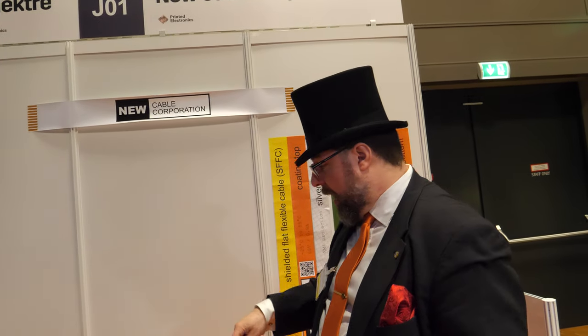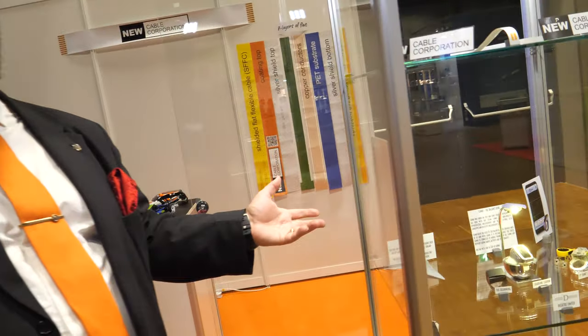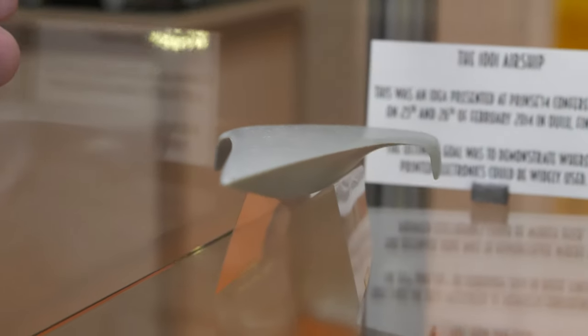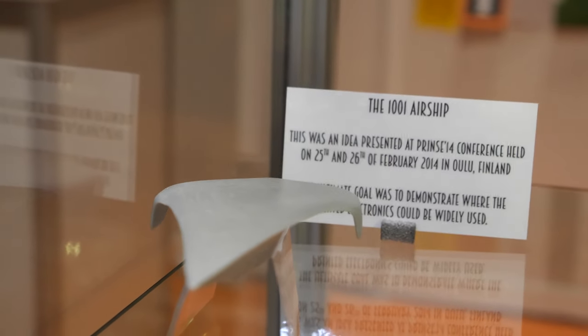We also have two companies here. There is Delectre — my colleague will tell you more about that. One product is the airship. We have a model of the airship behind the glass to show its shape. It's one product we are still moving forward with.